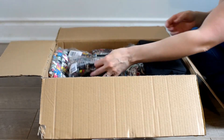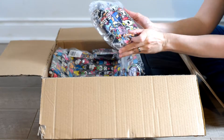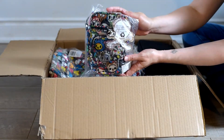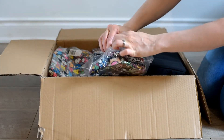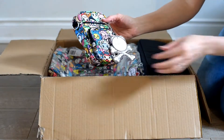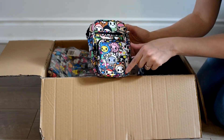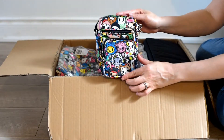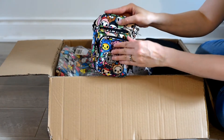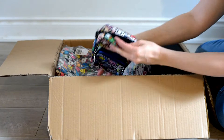Oh my gosh, it's super cute — my son is going to love this! It's my first one and I really wanted one with the sushi cars but I didn't get lucky. I love the unicorn and the little pig, I think it's so cute. Sorry, you can hear my kids in the background.